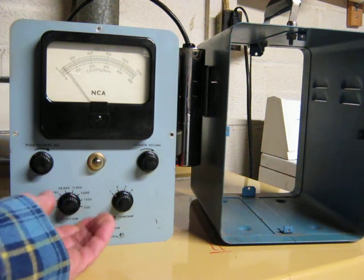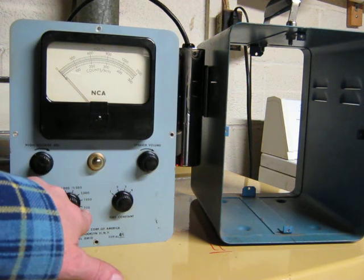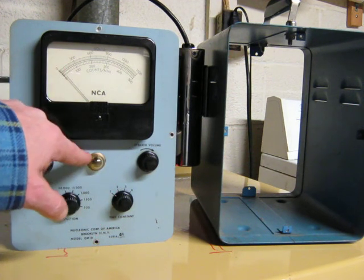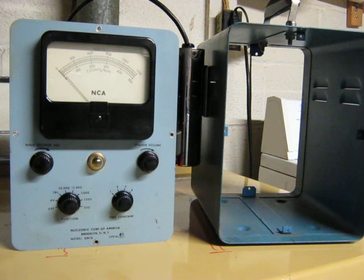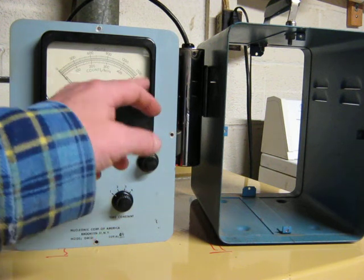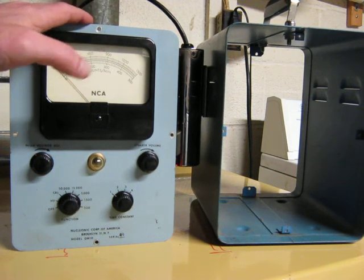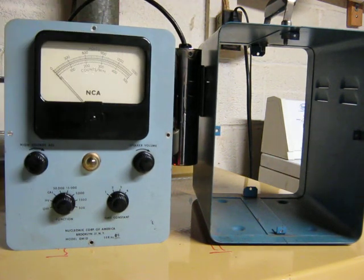If you increase the full-scale multiplier — right now we were looking at 500 counts per minute full scale — well, now we're looking at 15,000 counts per minute full scale. So even on the faster time constant, the individual pulses we're seeing are not going to disturb the reading much, because most of this is all down in the weeds. It's kind of a trade-off. I like that this gives you the ability to fiddle with both the counts per full scale and the time constant, and the speaker volume, and the voltage. You could put pretty much any Geiger-Müller tube probe on it and it'll work well.